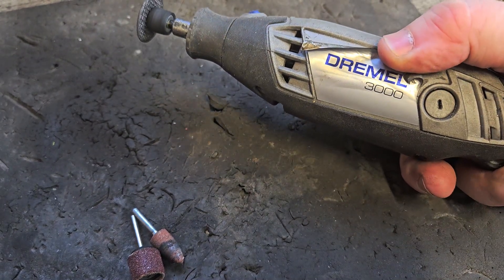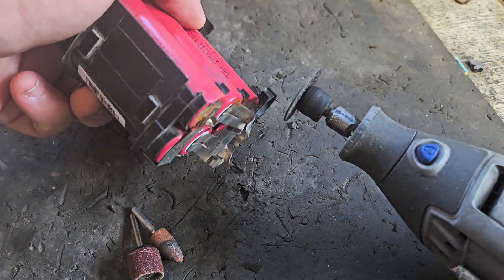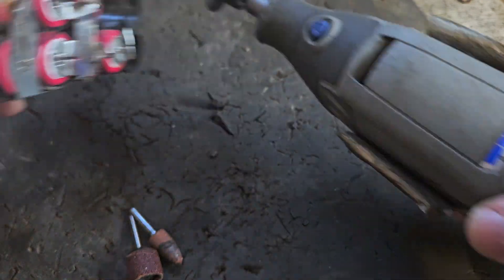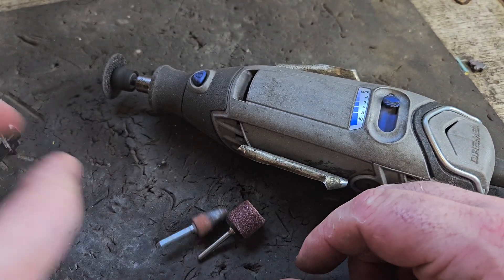The Dremel 3000 — this has been one of the most useful things to come into this doctor's surgery, as I call it. I use it in battery repair for cutting off bracket stuff, or with sanding attachments for sanding off the nickel for spot welding or easier soldering.